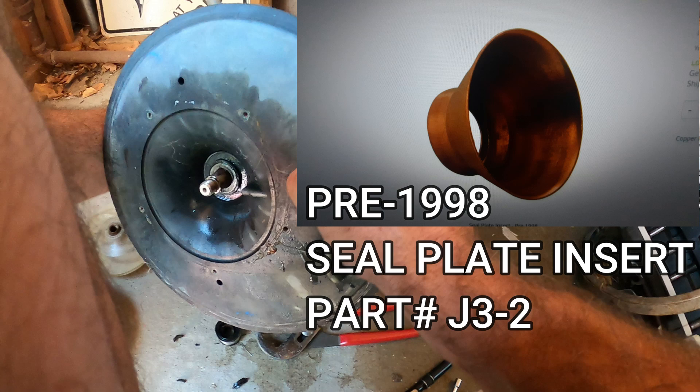If your pump is pre-1998, you're going to have a seal plate insert — it's either copper or stainless steel. While trying to get your pump seal out, try not to damage this part. If you do, here's the part number: J3-2.